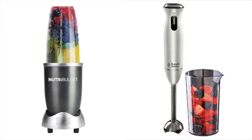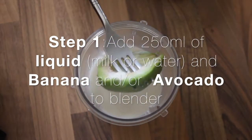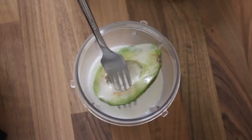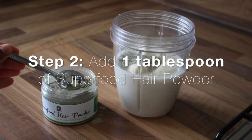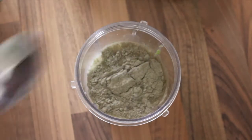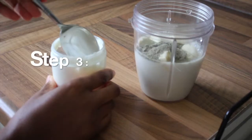Place your one banana or half an avocado into the cup and then add your liquid, either milk or water. Today I'm using oat and almond milk. Now depending on how much slip you want for your DIY deep conditioner, you can add a tablespoon, but for the first time I would say add less and then work your way up according to your liking.